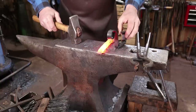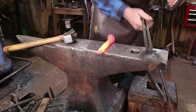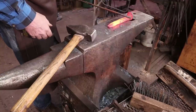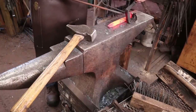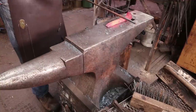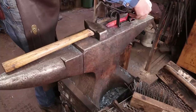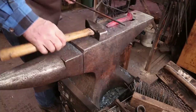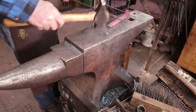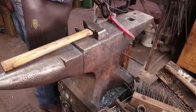I want to bring this up here to get an idea of where my fuller line should go. When I do that, I look at the scale pattern on the piece and say, 'This piece of scale right there is right where I want it to set down.' I'm just using a 3/8 round bar to start that. I'll come down here and mark the second one, then we'll get that hot and do a better job of making those fullers.